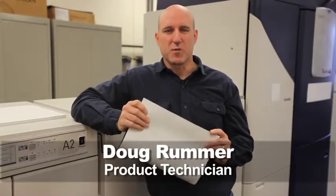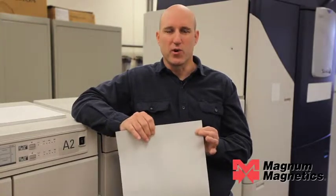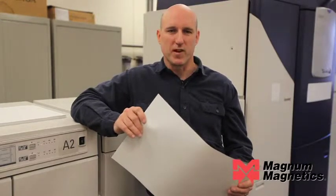Hello, today we're going to talk about running Xerox's digital magnet media through their iGen4. Xerox offers this in a 12-18 inch format. That's a 17-point caliper — that's an overall thickness — and also with three face stocks: one is a gloss paper, one's a matte paper, and one's a polypropylene.